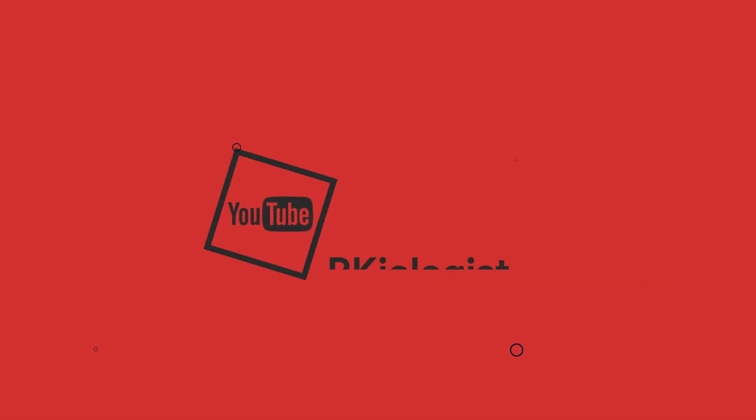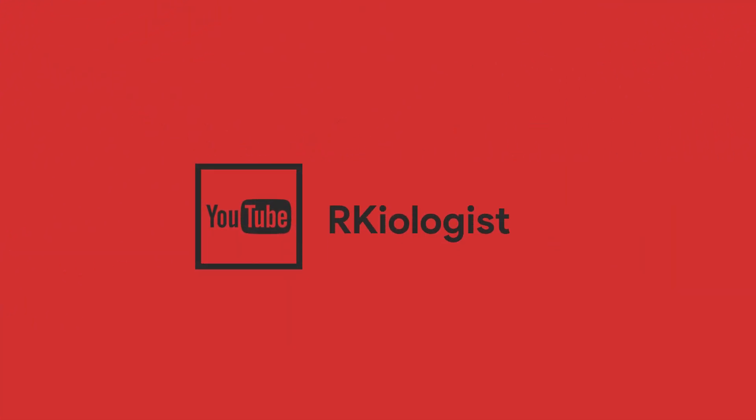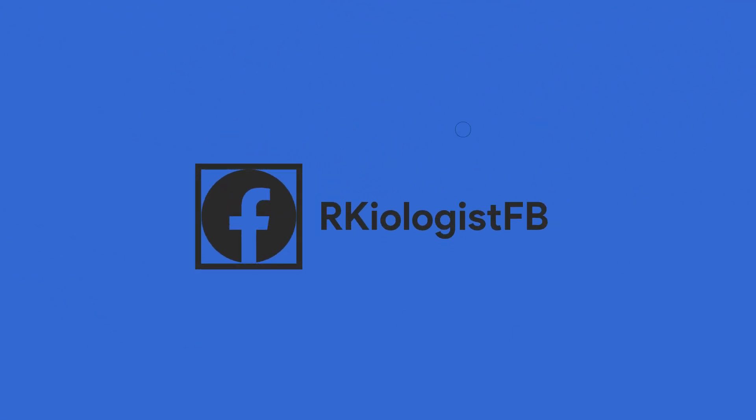I hope this video was informational for you. For more videos, click the subscribe button and follow my Facebook page. See you in the next video.